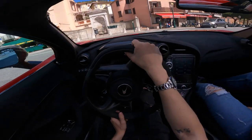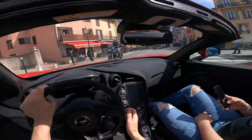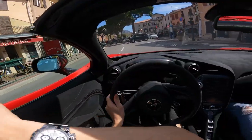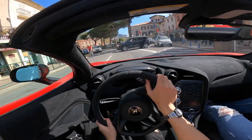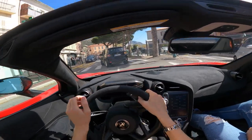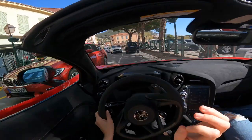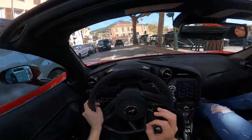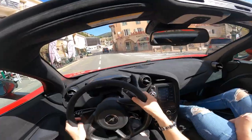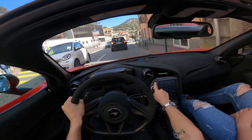Every single carbon fiber option has been ticked, so you're nearing half a million euros completely specced. We're going to go for a little POV cruise today - the aim is to go up into the hills and mountains and get lost in the car. I've just hopped in and it's actually not that intimidating when you get into it. It's wide, looks pretty crazy.